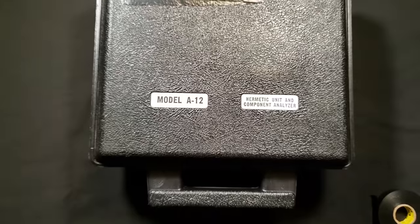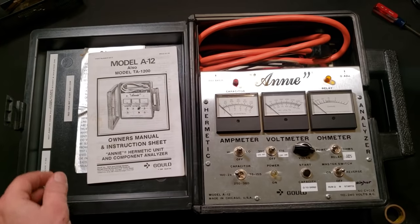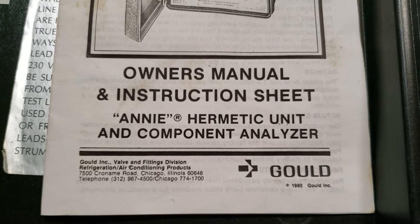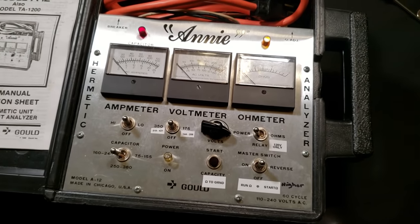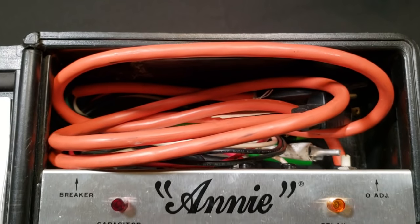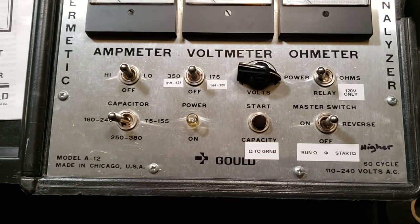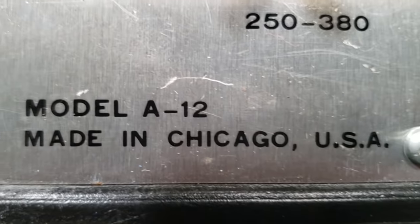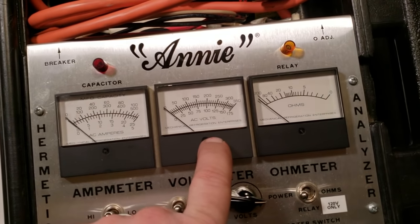We've talked about it a few times before — we're going to talk about Annie. She was built back, I believe, in the 80s sometime. I actually have the manual for it, believe it or not. I picked this thing up on eBay. Looks like her copyright right there is 1980. Basically, you can build these yourselves if you wanted to. I'm pretty sure this one here was the deluxe model because it pretty well has everything built into it. You got to remember, digital meters and stuff wasn't really popular, if even available. This is the model number of it, the A12.